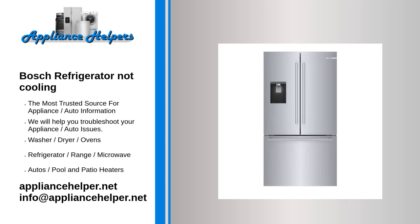Bosch refrigerator not cooling. Condenser coils are dirty. The condenser coils are usually located under the refrigerator. They dissipate heat as refrigerant passes through them. If the condenser coils are dirty, they won't dissipate the heat effectively.